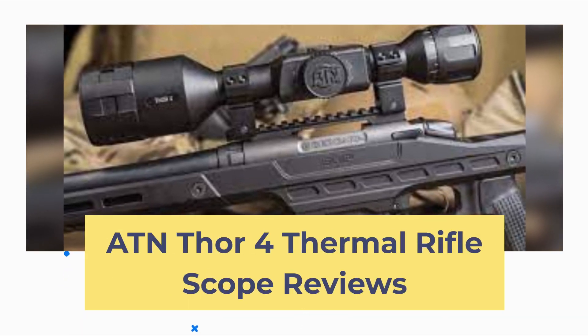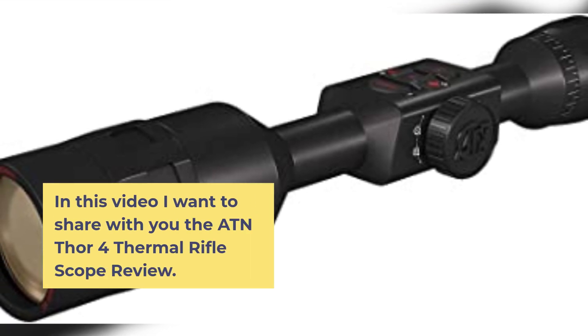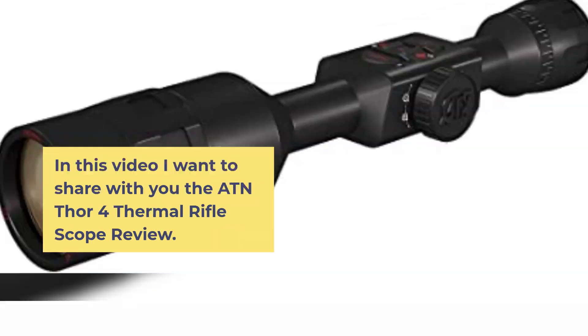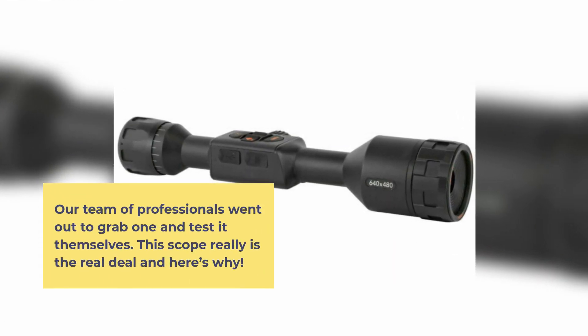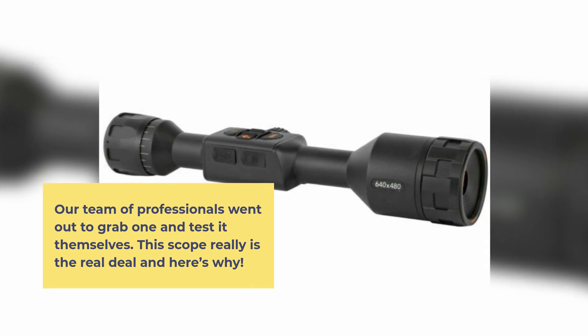ATN THOR 4 Thermal Rifle Scope Review. In this video I want to share with you the ATN THOR 4 Thermal Rifle Scope Review. Our team of professionals went out to grab one and tested it themselves. This scope really is the real deal, and here's why.